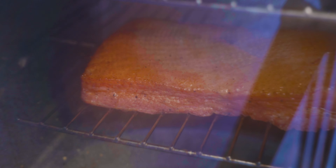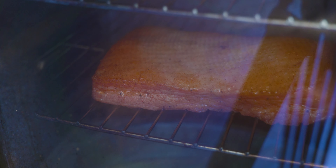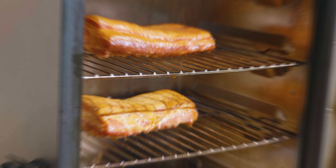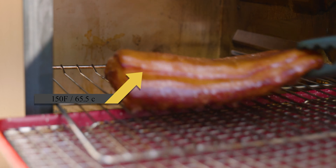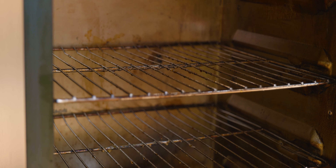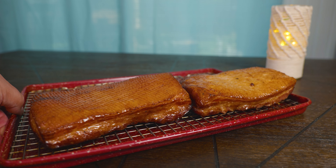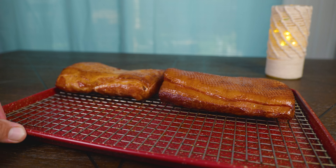Now that we've reached our desired internal temperature, we're ready to bring the bacon inside and let it cool down. The more you let it cool, the easier it's going to be to cut into slices. You can even go the extra step of placing it in the refrigerator until the next day to help it firm up. Pro tip: that same technique works to firm up mozzarella if you ever want to shred it.